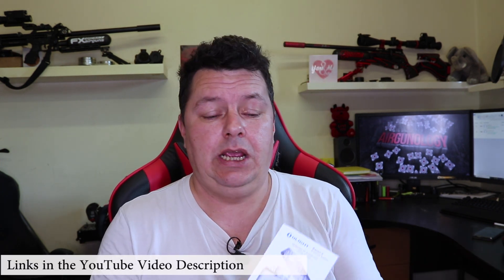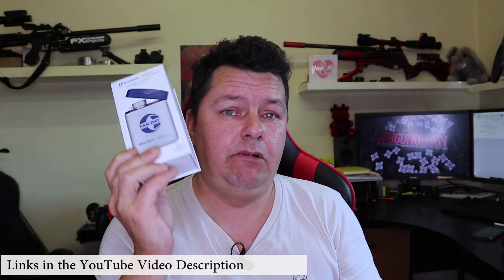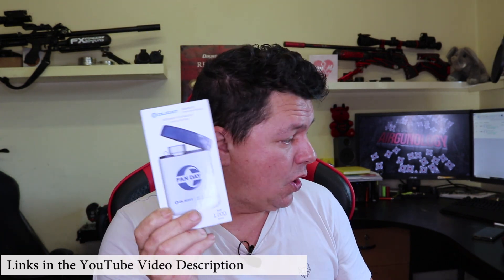Hi there guys, it's Steve here from Ergonology, just a really quick video for you. We ran the competition on Gleam for the Baton 3 Premium, and the competition is now over.